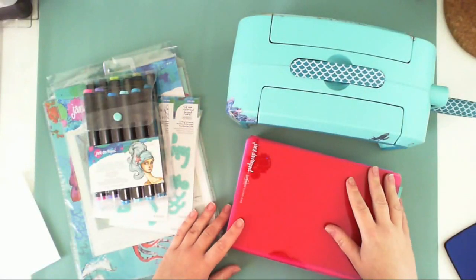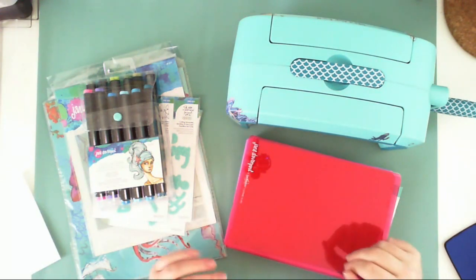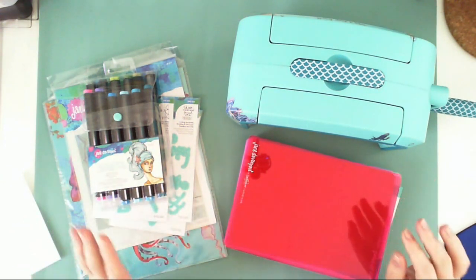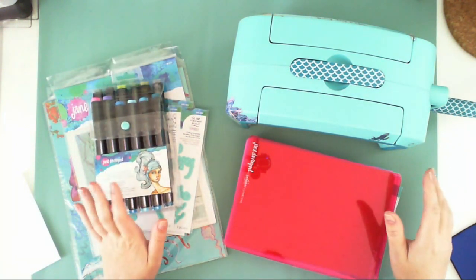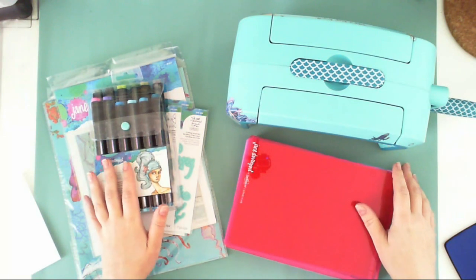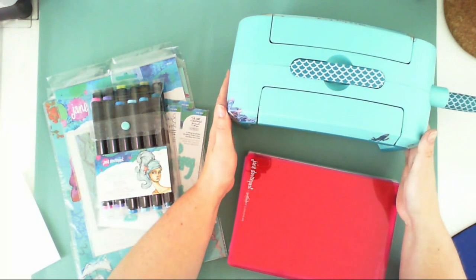Hello everyone, it's Anna here. Today I have a little haul to share with you — I got these gorgeous Jane Davenport products by Spellbinders, and I will be creating a video using them. But first I wanted to show you all the pretty goodies.